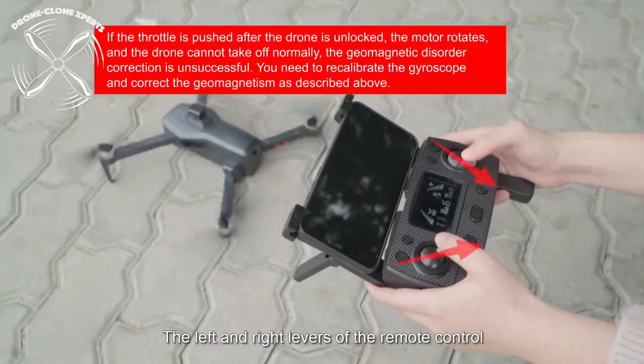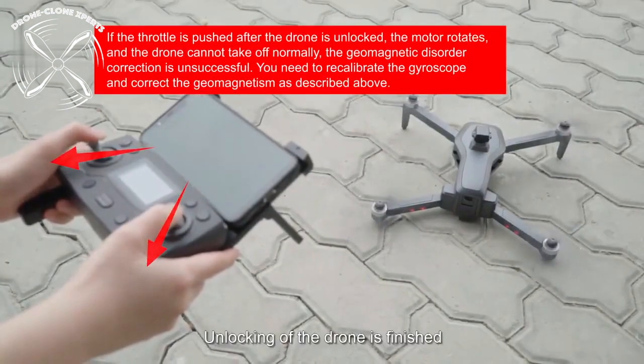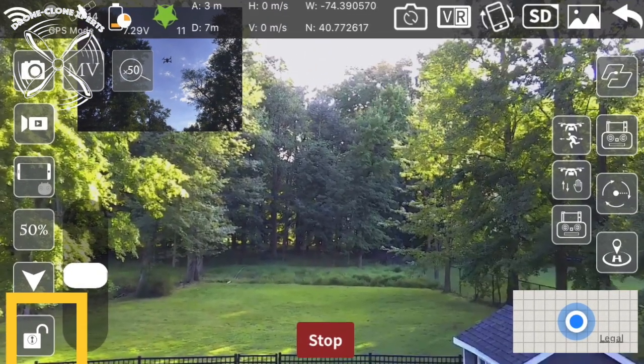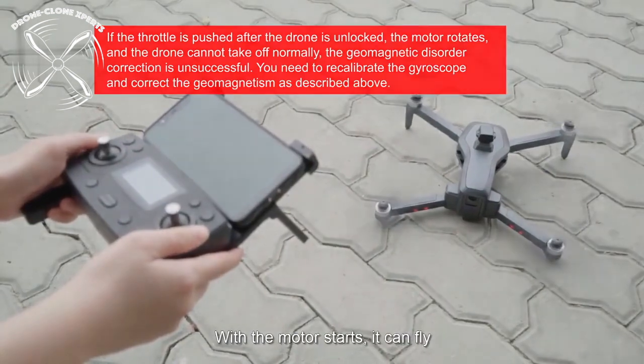Aircraft Unlocking. To unlock the aircraft and start the propellers, simply push the joysticks down and to the right, or down and to the left. You can also unlock it within the app, as shown here. Once motors are unlocked, propellers will spin until you attempt to take flight. If no flight attempt is made within five seconds, the motors will stop for safety reasons and to conserve battery. If this happens, just unlock the drone again and take flight within that five-second window.